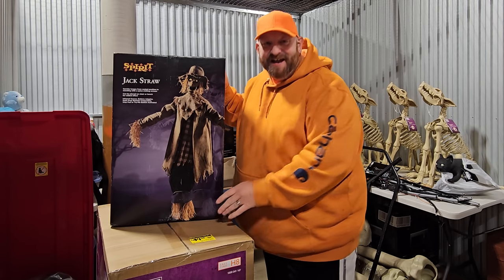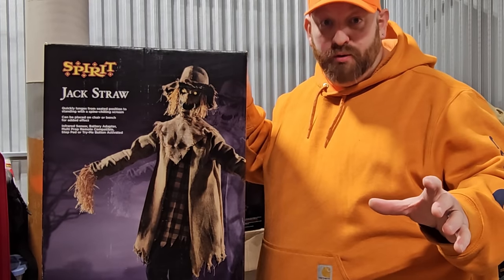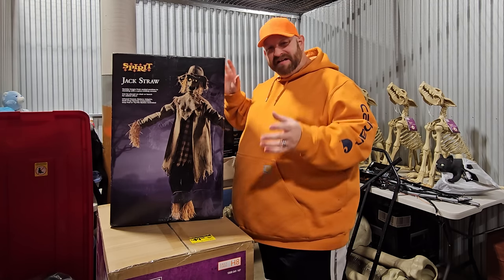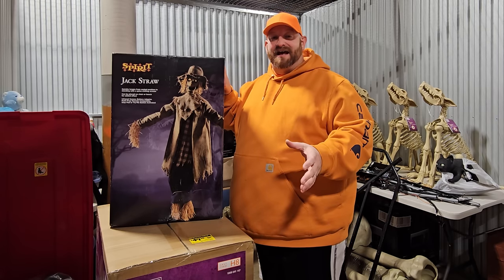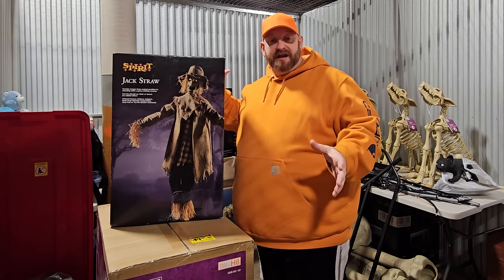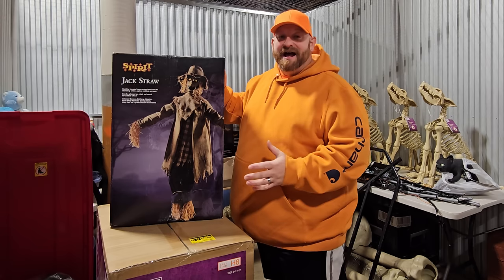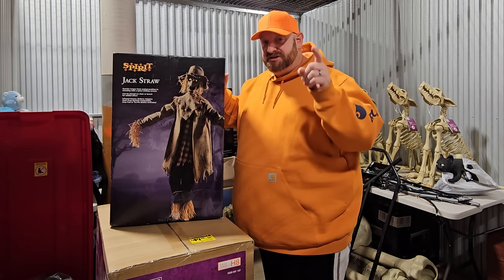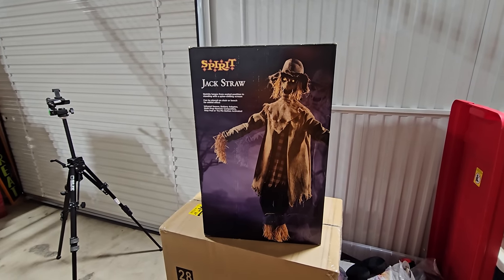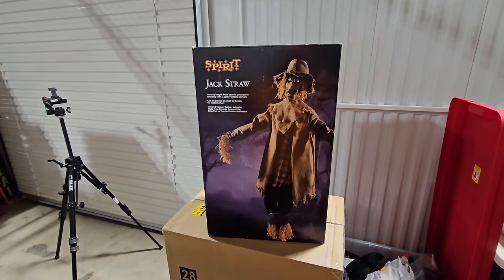Number one is Jack Straw from Spirit Halloween. This is actually one of my favorite animatronics from Spirit Halloween. I believe the frame is the same as Demonic Dahlia, and both Dahlia and Jack Straw scared the crap out of me a million times when I was going through the Spirit Halloween store, so I knew I had to buy him. I'm still on the lookout for Demonic Dahlia, but one day I will get her. For today we're just going to be taking a look at each and every one of these.